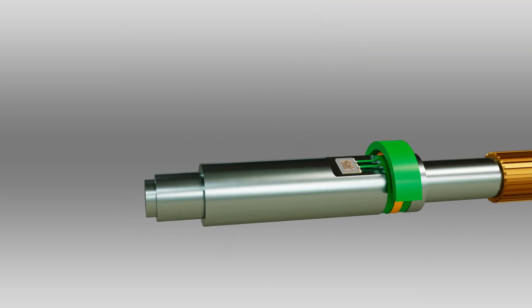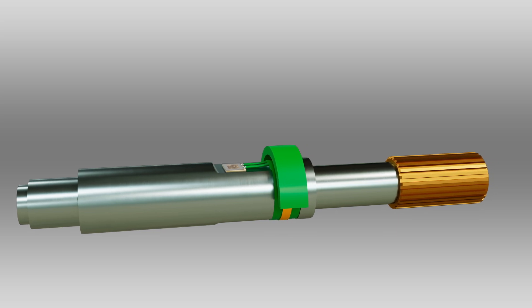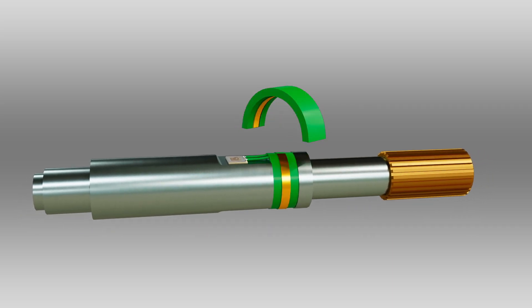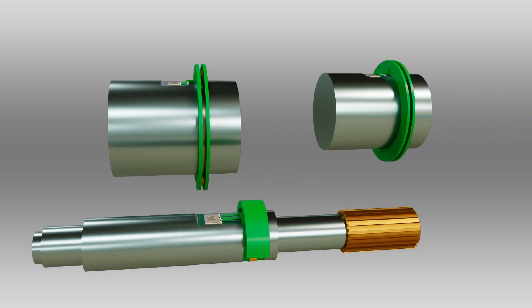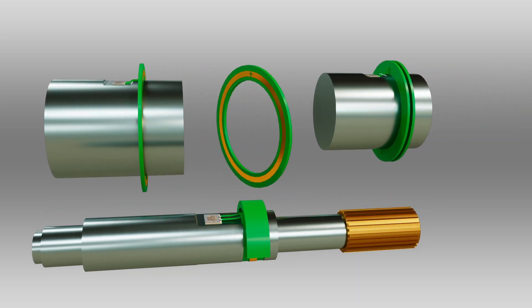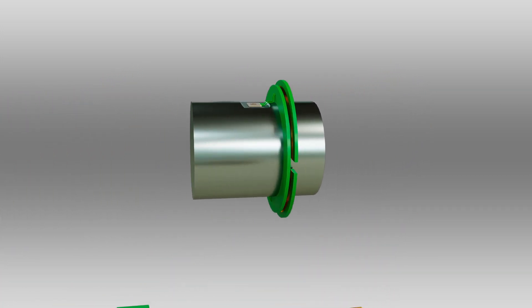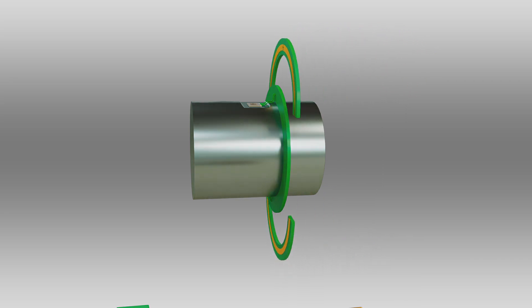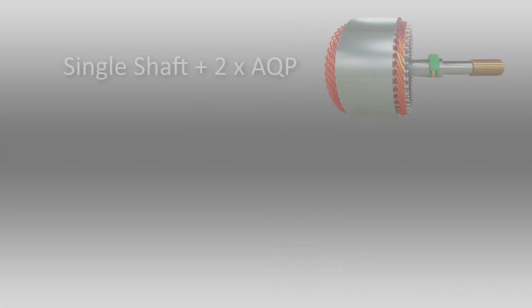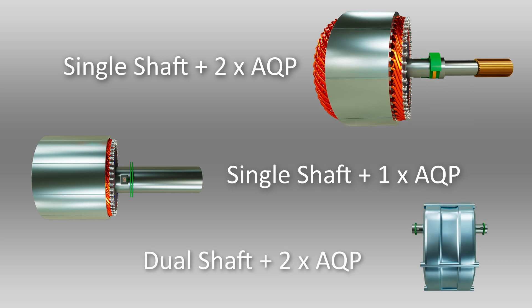The RF coupler itself is a low-cost application-specific part, typically using PCB material with a microstrip antenna. It can be configured in several different ways to allow for the best shaft installation. It is also possible to incorporate a non-contact speed and position sensor into the RF coupler. Depending on the application requirements, there are several different sensor configurations.